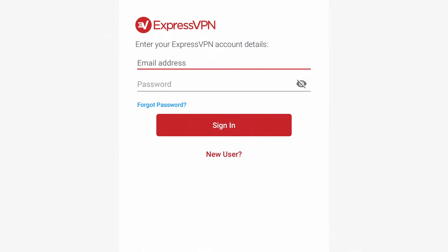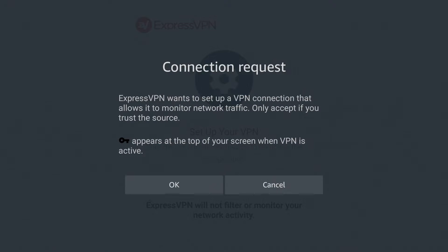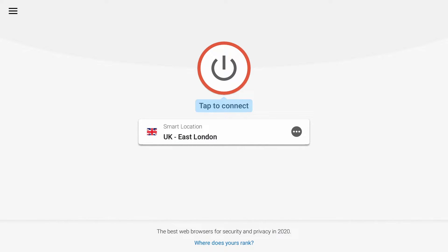Then once you've signed up, either way, you can log in. You can then go ahead and accept the connection and click OK. As you can see, it's really simple to do.